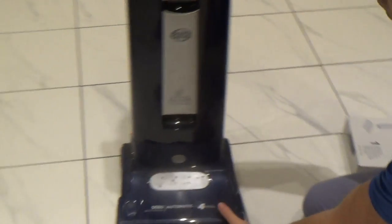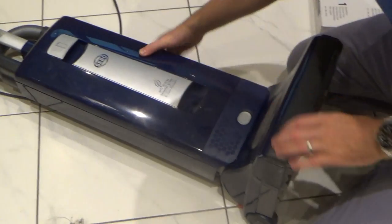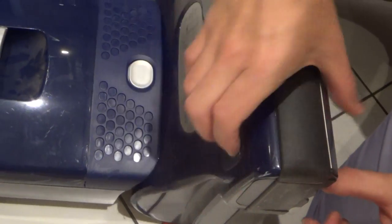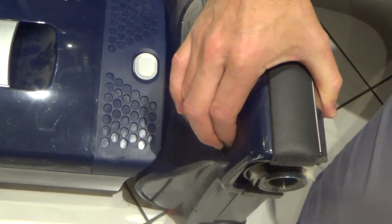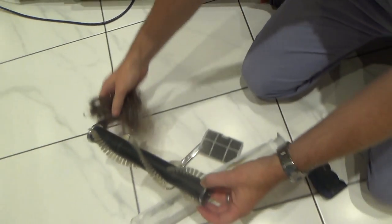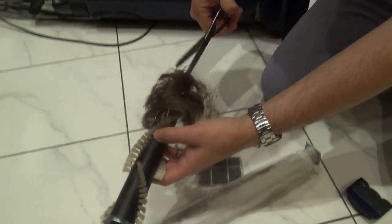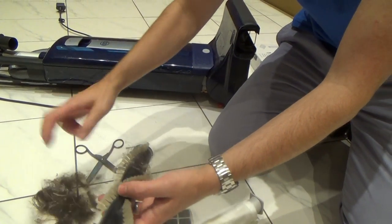Now to do the brush at the bottom, all we need to do is press this little button in here. Press that in and it will release the side bit here — as you can see it's starting to move out — and then you just slide that out to remove the brush. All this hair was wrapped around the brush, and all you've got to do is get yourself some scissors. Be careful not to cut the bristles — just do it nice and gently, take your time, and just cut along like that, then you can pull all the hair off.